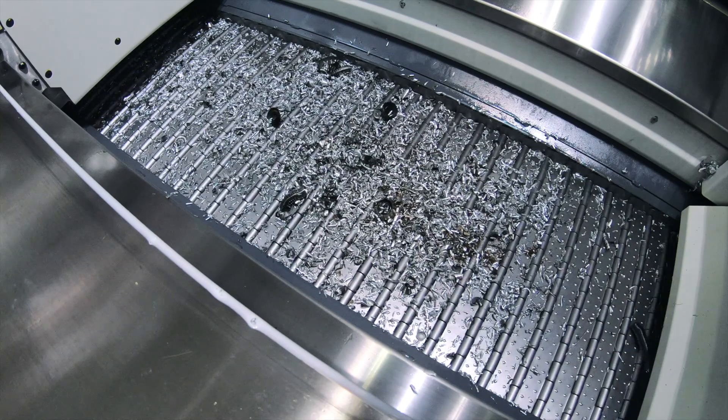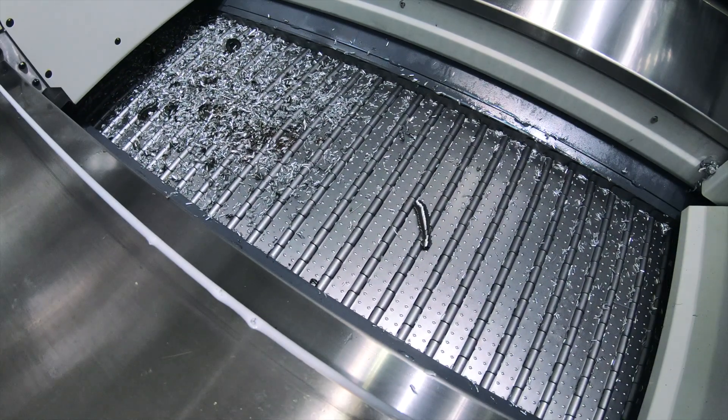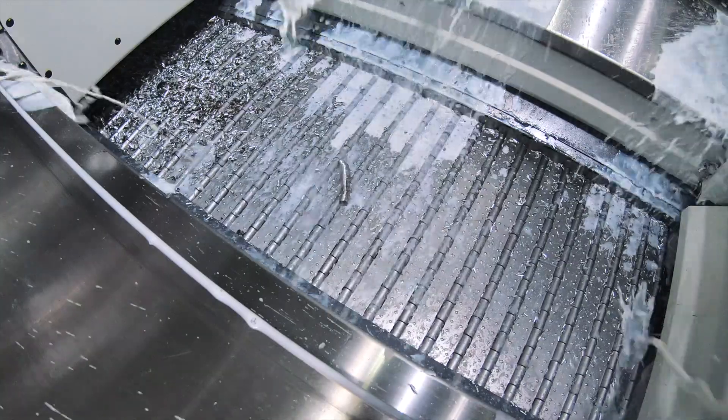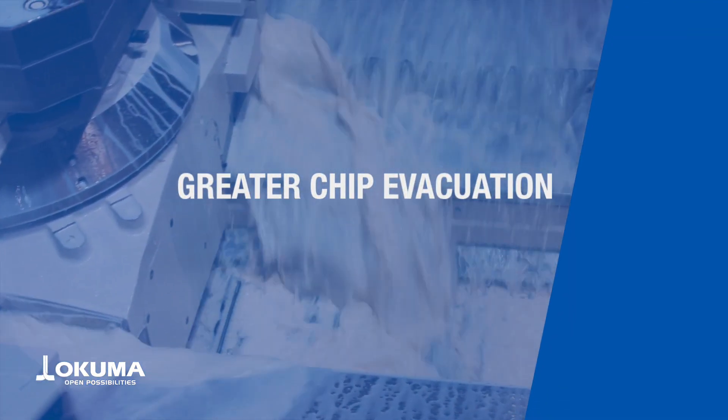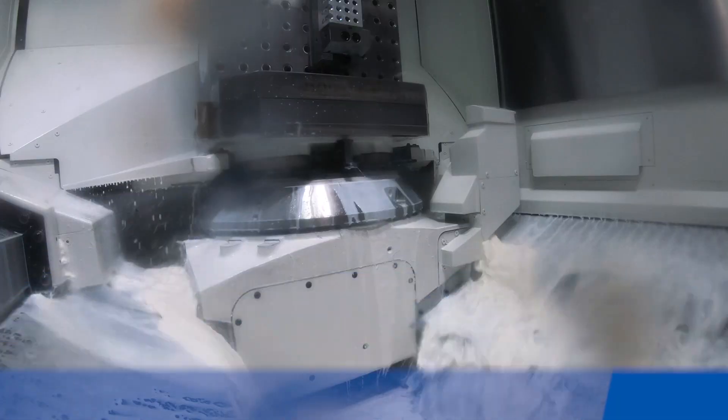Poor chip evacuation can lead to issues like conveyor stoppages, poor surface finishes, and shortened tool life. The MB5000H2 has an improved chip evacuation system to cut down on any of these issues.